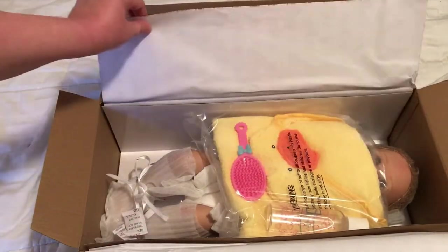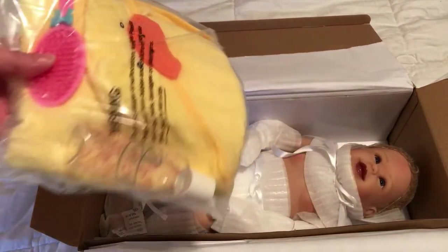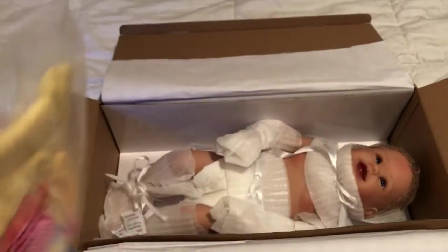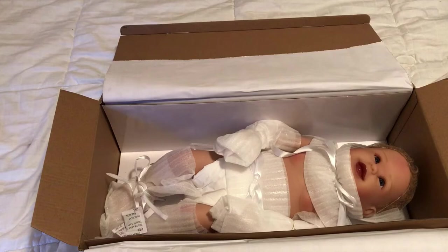It's the bathtub baby! Okay, here are her accessories. She is so cute.